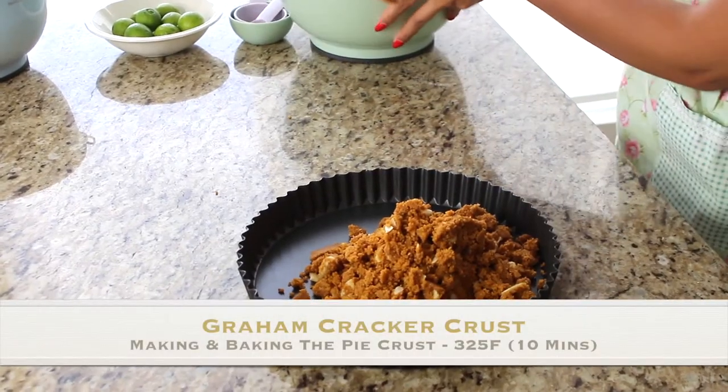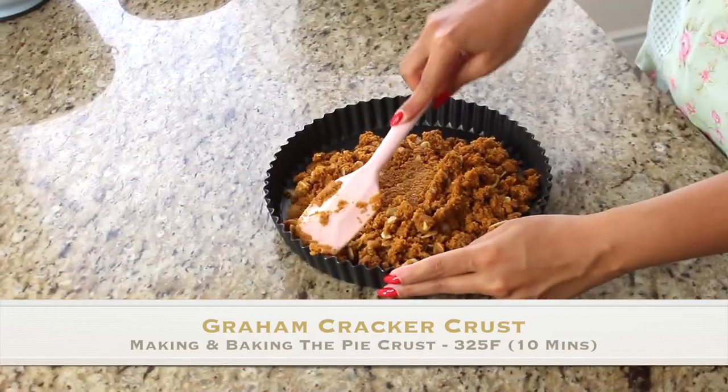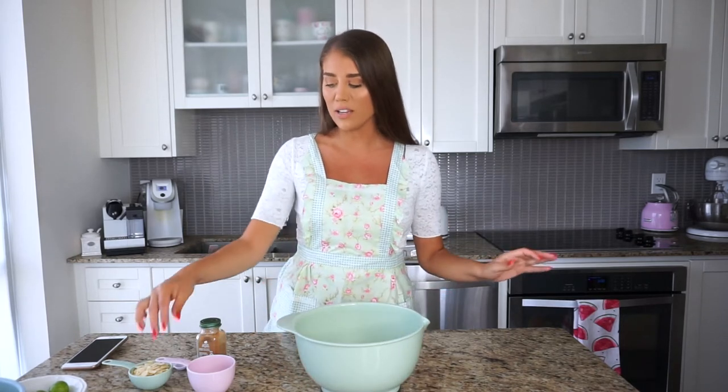Now that we are done with the filling, let's set that aside. I'm going to clean up and we are going to get started making the graham cracker crust. You'll also want to preheat your oven at this stage to 325 degrees Fahrenheit. Now in a large bowl, we are going to start making the crust.